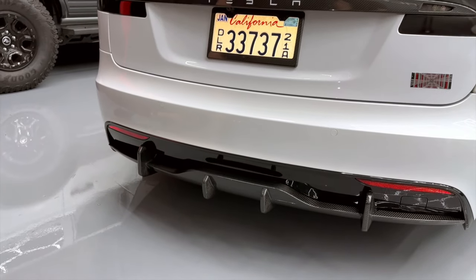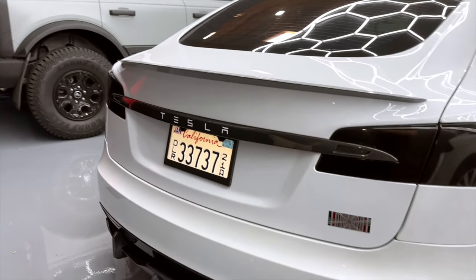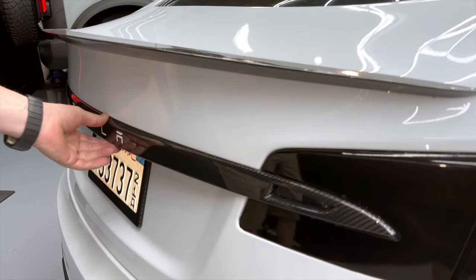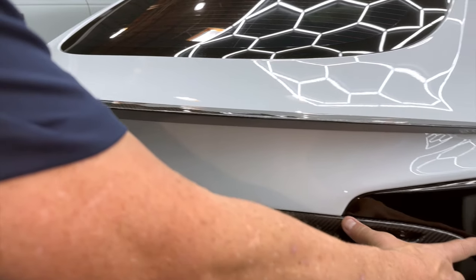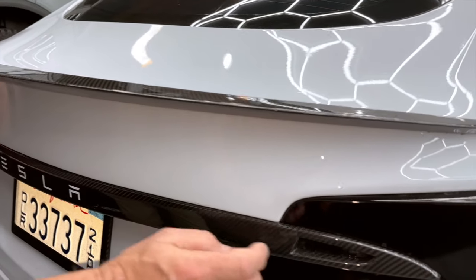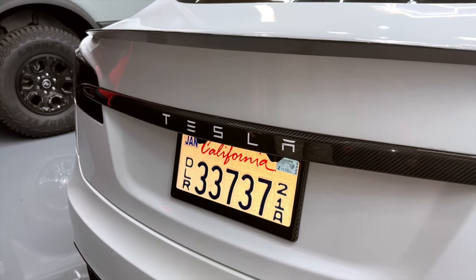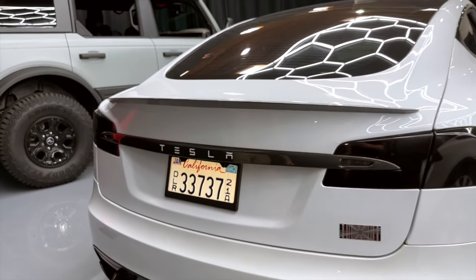Next we're going to talk about installation techniques before we upload our installation videos. This is our rear tailgate applique. This is for the older S's — we don't have our new one where they've omitted this from being inside of the taillight. So if you have the full length with the reverse lights built in, this is in stock and it looks great. We put any color letters you want on. This is the carbon fiber tailgate applique overlay.